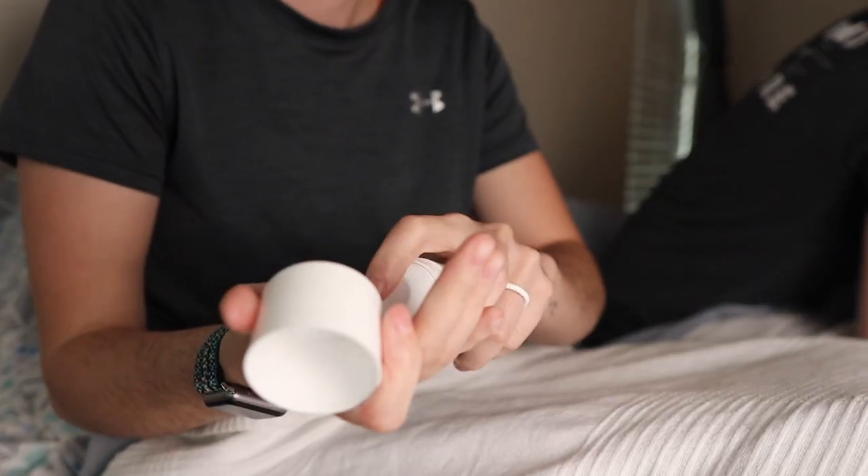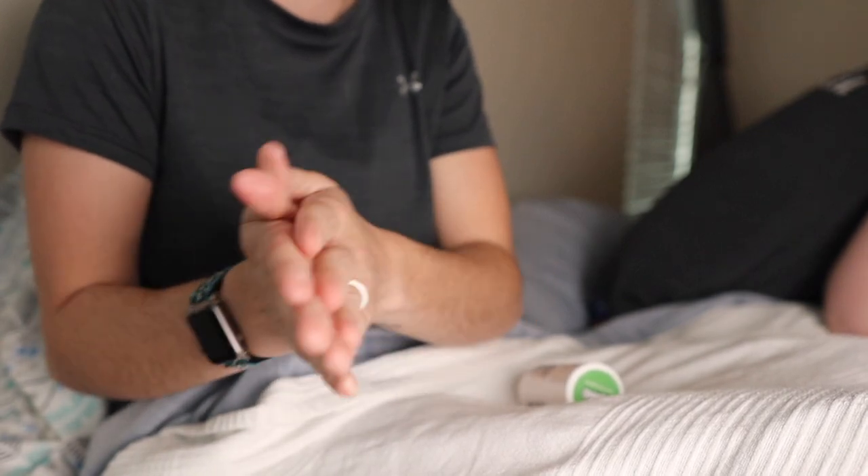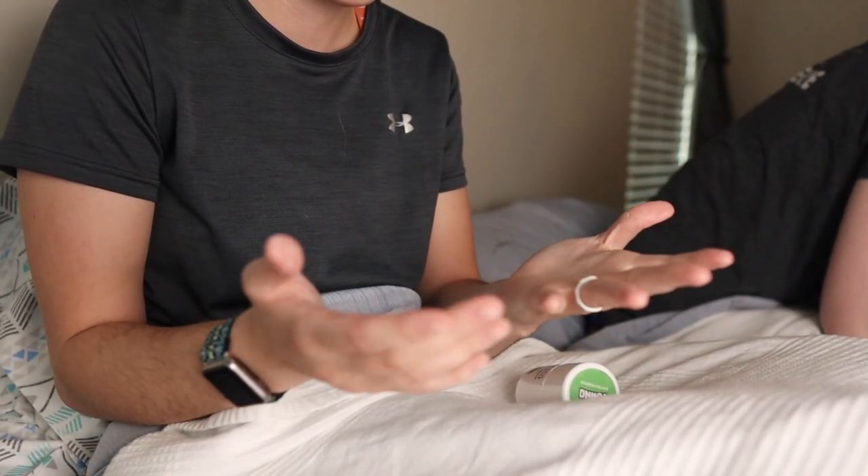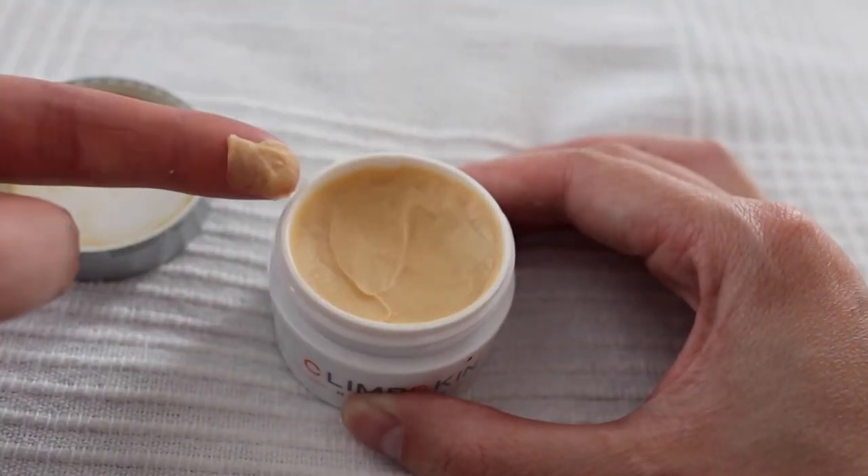One last thing for the pre-climbing checklist: there are products that make your skin more durable and less sweaty while you're climbing. I absolutely recommend using a product like this. The one I've been using most frequently is Rhino Skin Performance, which helps decrease sweat production and increases skin durability. I prefer it over products like Climbskin because you apply it three times a night right before bed and it works while you sleep. With Climbskin, you're supposed to apply it one and a half to two hours before climbing, but I usually wash my hands between then and my session and lose the benefits. Having something I can apply a couple times a week has been easy and beneficial for me.